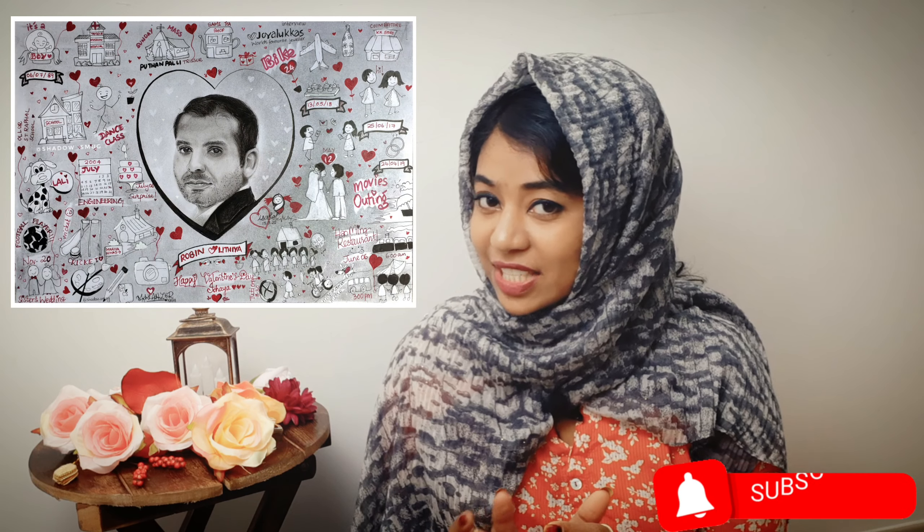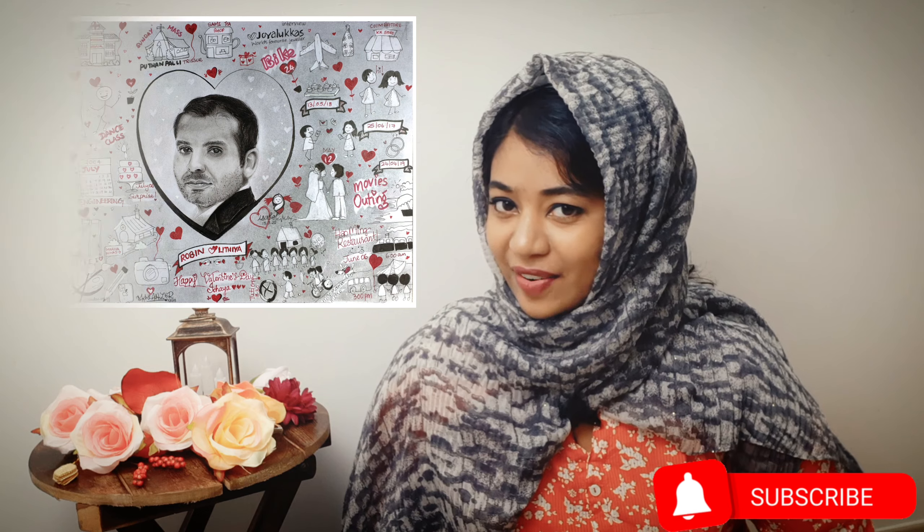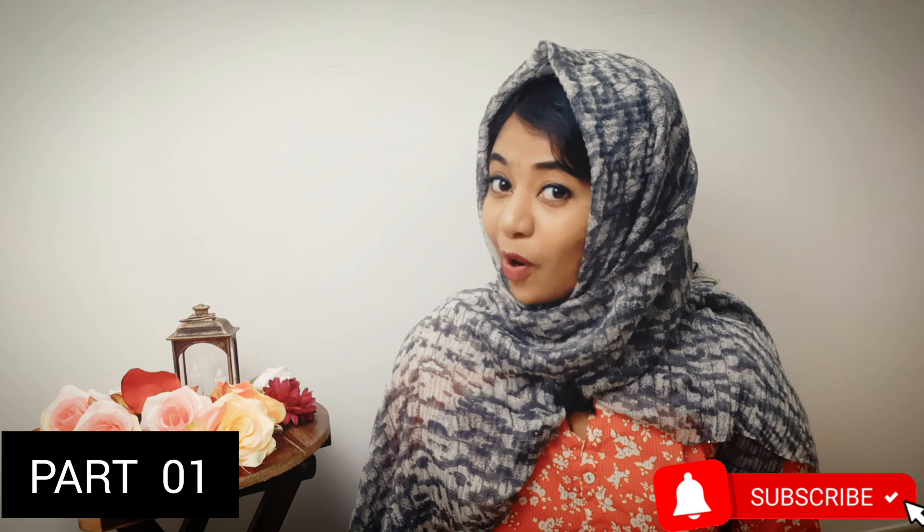Yes, it has a mini portrait in the center and a lot of memories doodles around it. So this is a Part 1 video of it and this will be completely all about the mini portrait.